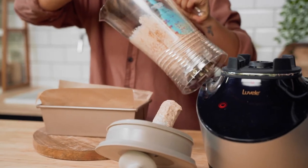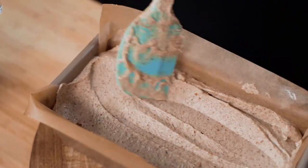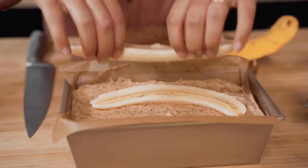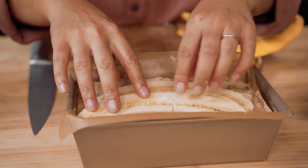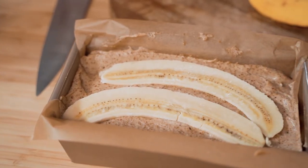Pour the batter into a lined loaf tin, or into a muffin tray if you're making banana muffins. I'm gonna take one banana — it doesn't have to be overripe — and simply slice it lengthways and place it face up in the batter. The banana is going to caramelize really nicely on top, so it's going to taste great, look great, and be sure to impress even the harshest of critics.